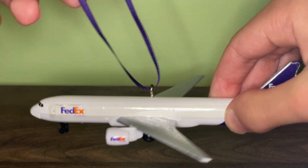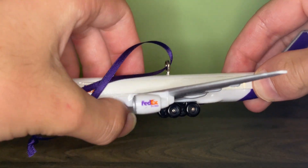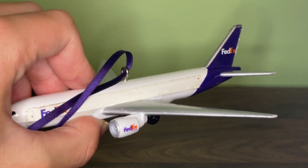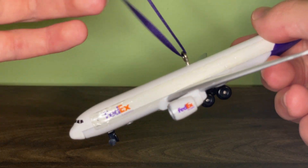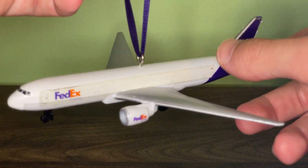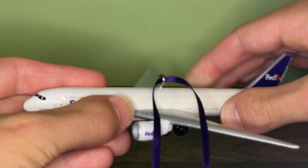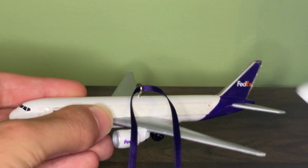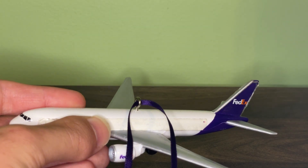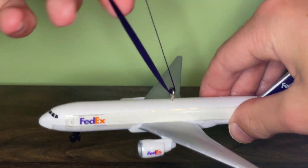I did see on eBay that some people have made their own custom Christmas ornaments that look pretty much exactly the same as these, but those are not actual RealToy models — just customs. This one was actually made by RealToy: it's pretty much the same aircraft as the normal FedEx 777, except they put a little hook in it and ran the string through it.